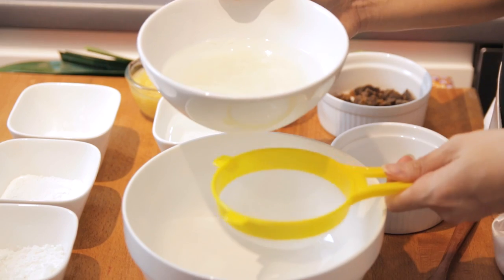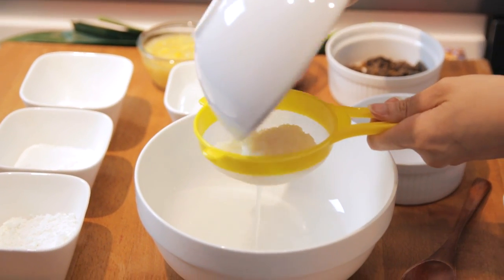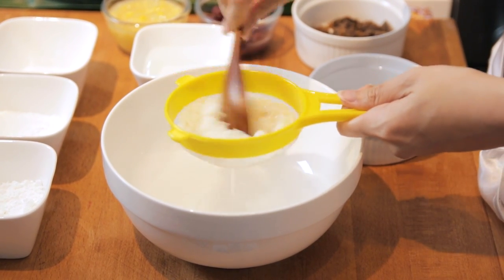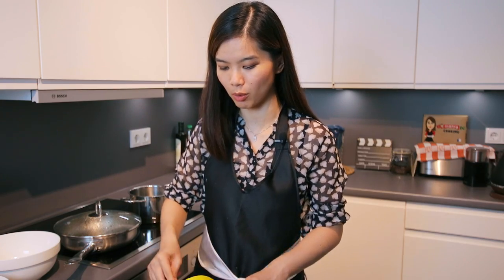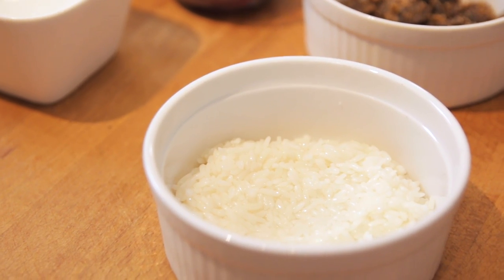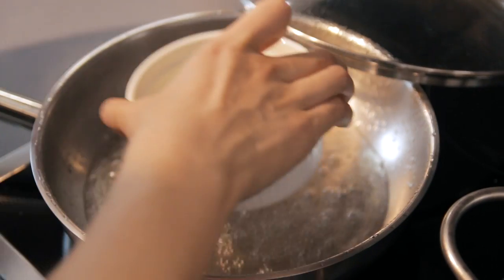This glutinous rice I've already soaked for at least 4 hours and now we are going to steam it. I'm going to pour away the excess water, transfer the glutinous rice into another bowl or plate, and in a pan filled with a bit of water, I'm going to steam this glutinous rice until it puffs up.